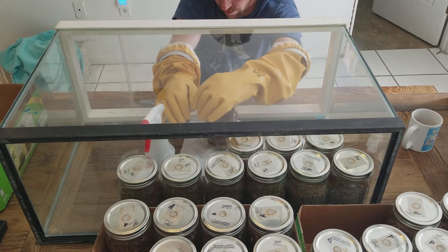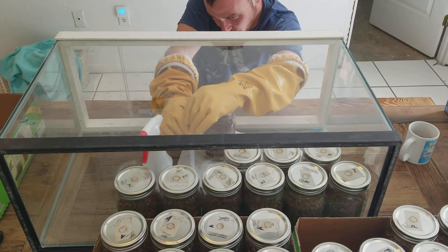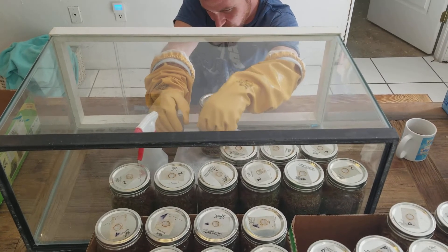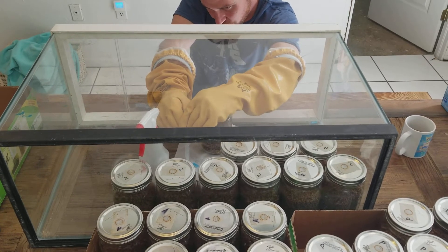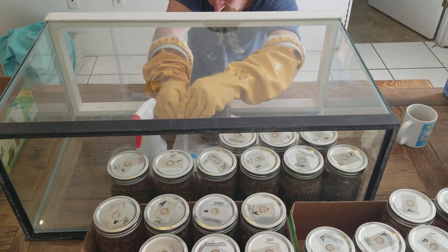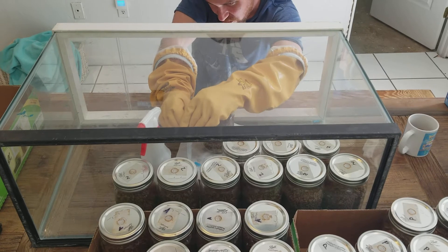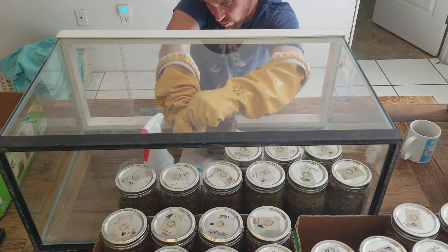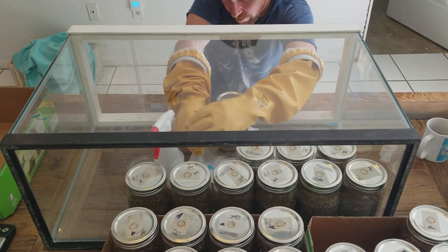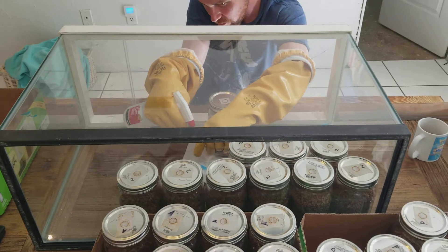I'm going to open my liquid syringe here. I'm going to push the air out — let's get it set up. It's a little sticky, trying to get it to move. There we go, get all the air out. Then I'm going to spray a little alcohol on the end of it.